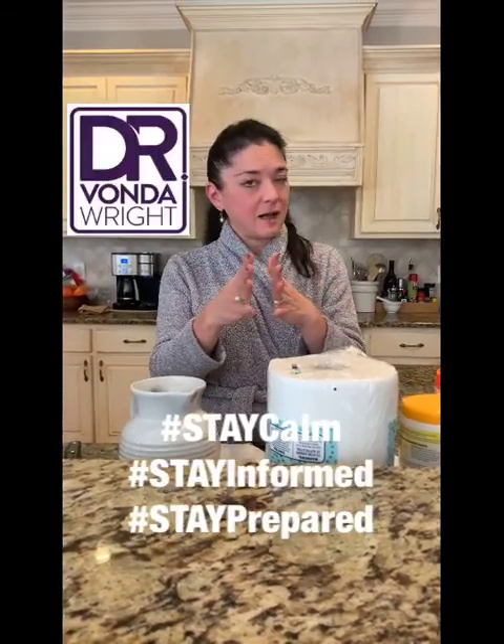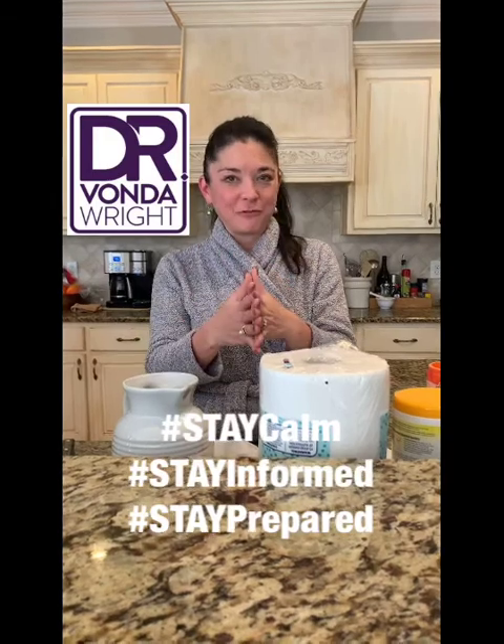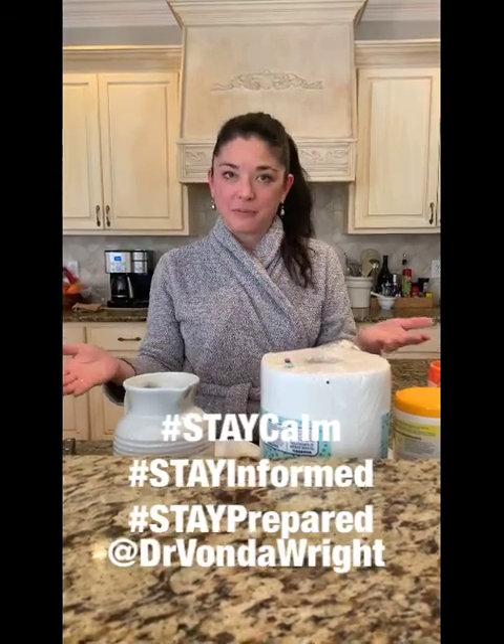So it's really important. Remember, we're going to stay calm, we're going to stay informed, and we're going to stay prepared.